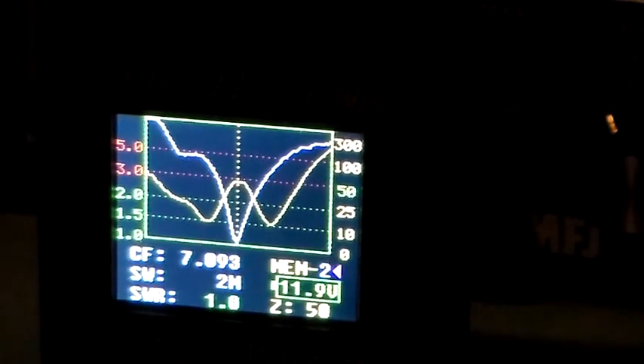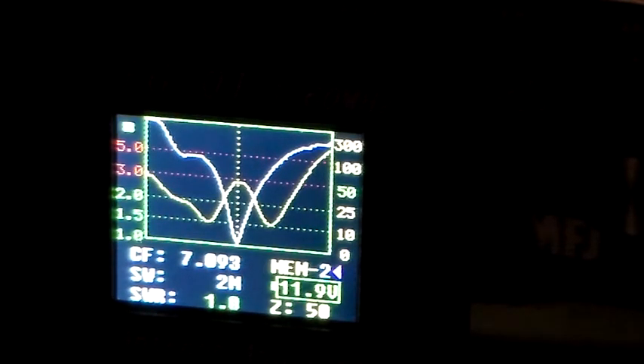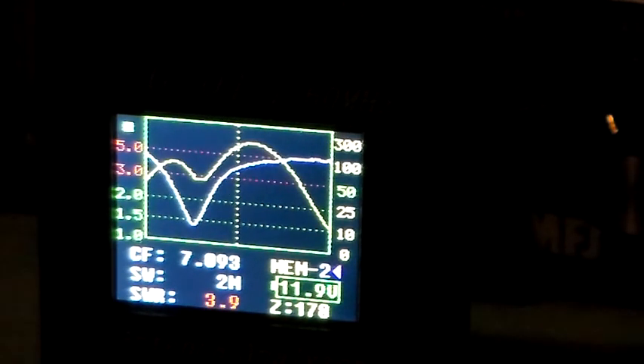You can see there's a 50 ohm load presented at the transmitter port with an SWR of 1. This is what the antenna looks like without the ATU — with the antenna tuning unit just bypassed. You can see the SWR is 3.9 and the impedance is 178 ohms.